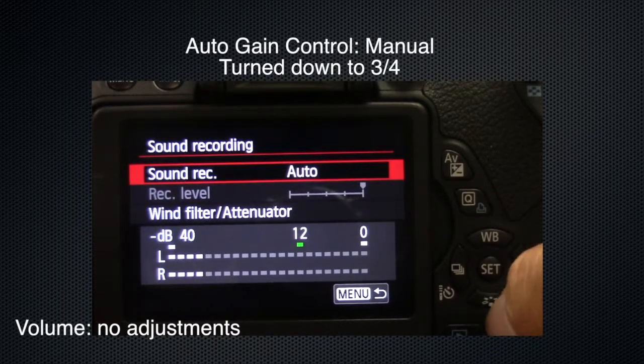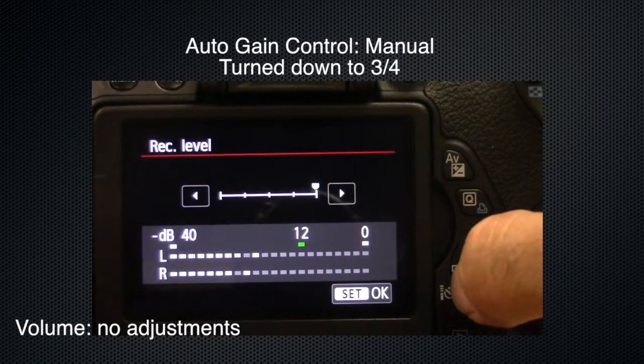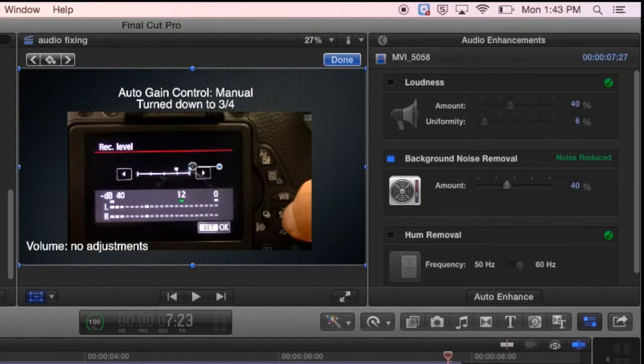This is a mic check with the auto gain control set to three-quarter. There is background noise and the air conditioner is running. And there you go — that's how you can correct the sound.